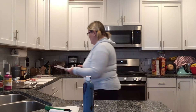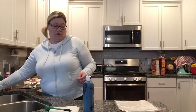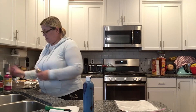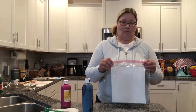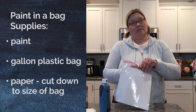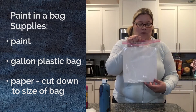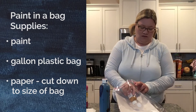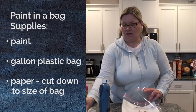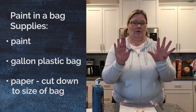So that's our first project — it's a little messy if you don't leave time for the paint to dry. Now we have a clean, no-mess art project — or fairly mess-free. We're going to get a couple of different colors of paint. This is our paint in a bag. You need a gallon Ziploc bag, some construction paper or thicker cardstock, and you're going to cut it down to the size of the bag or a little smaller, just slip it inside.